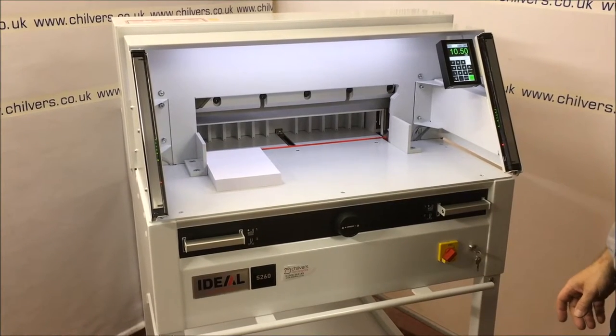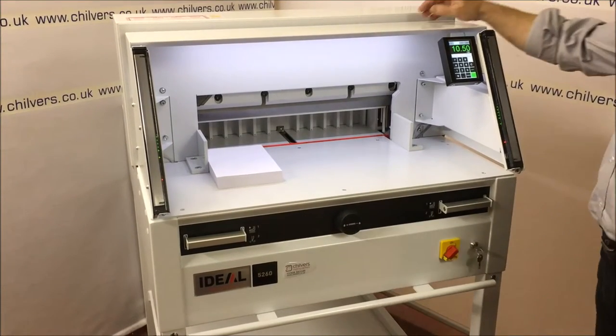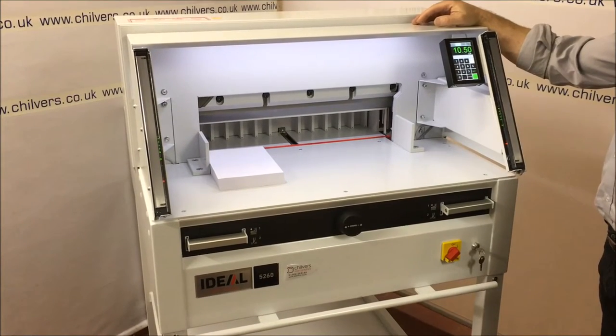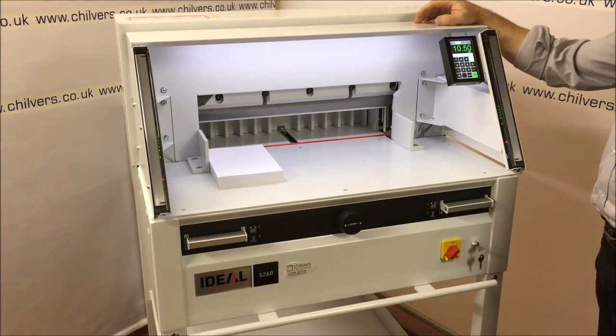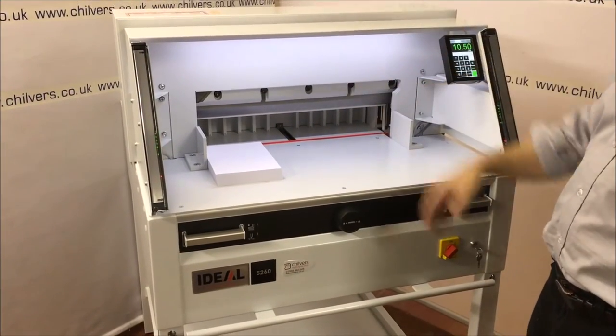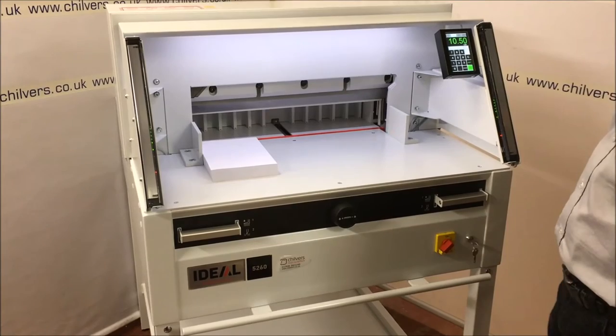Light beam guards were popular on bigger guillotines but have been recently introduced into the smaller Ideal range. There is quite a considerable time saving — about 20% against a physical guard that you have to lift up and close every time.